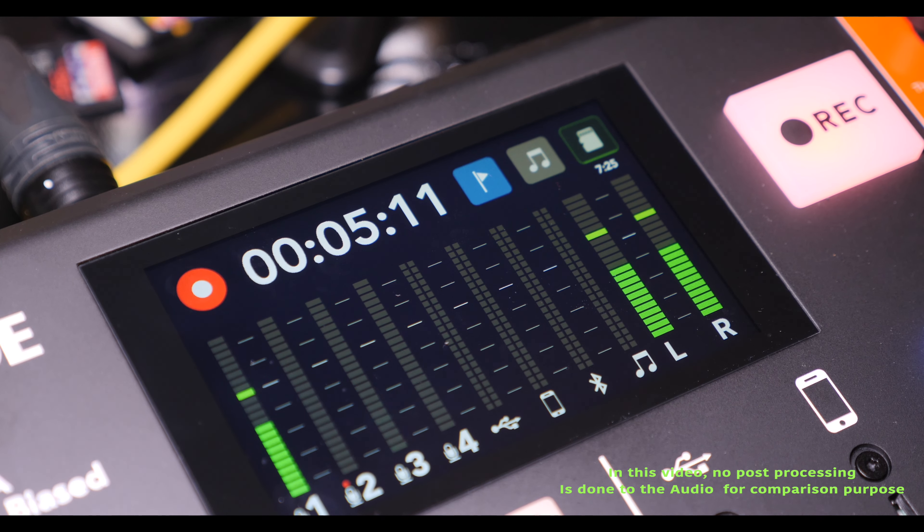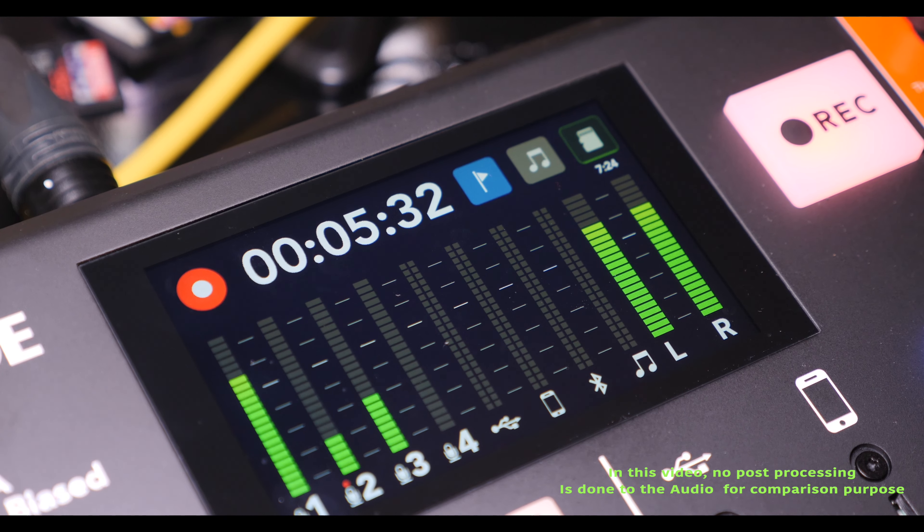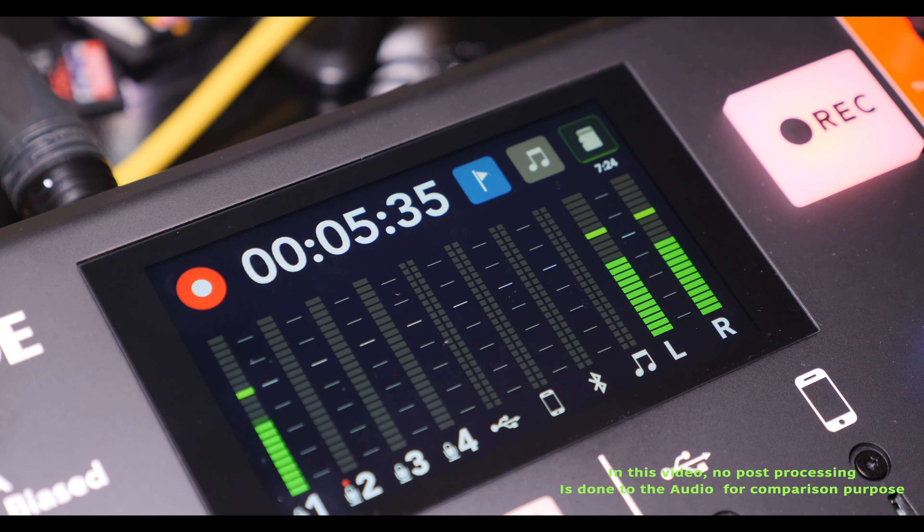So like I said, the noise gate on the RødeCaster Pro works really well for what it is designed for. The noise gate is not designed to stop speech from going into other microphones, but it will stop any background noise — fan noise, AC noise — depending on how loud it is, it will suppress it. This is the proof that the noise gate on the RødeCaster Pro really works for background noise.